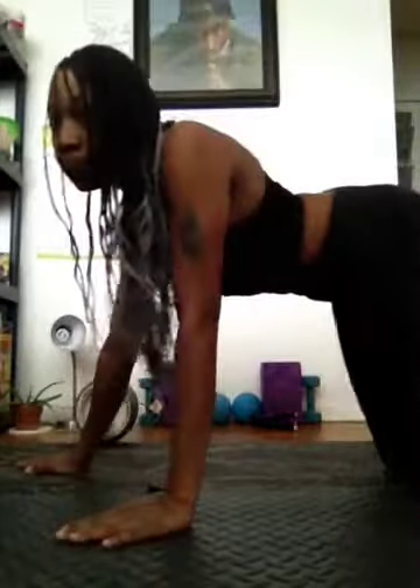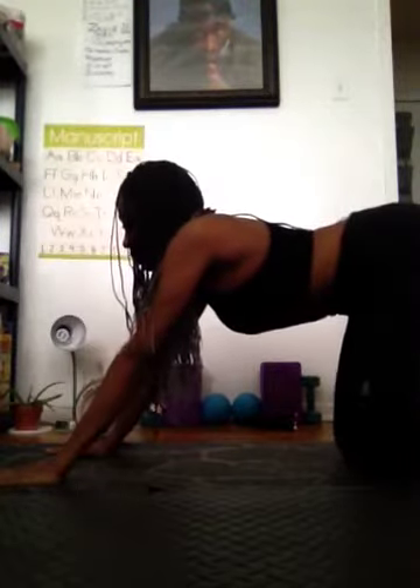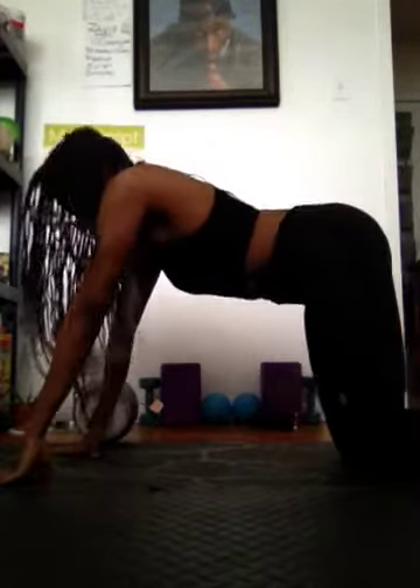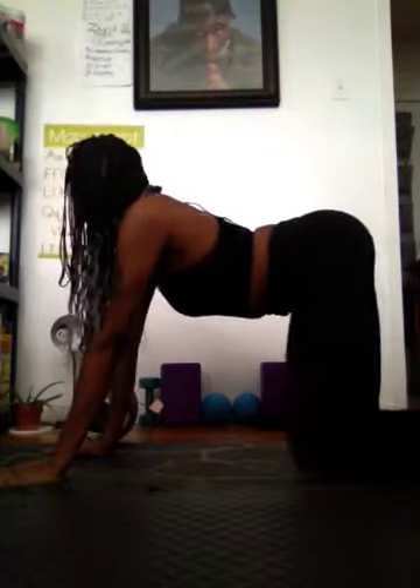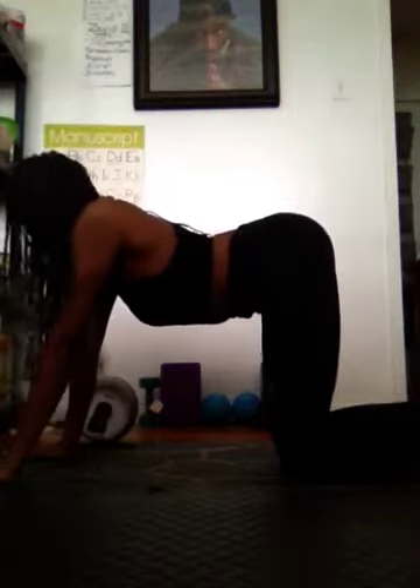Alright, so let's do upper leg raises. Make sure you're taking deep breaths, stretching out that spine. Okay, we're going to do a couple leg raises here.